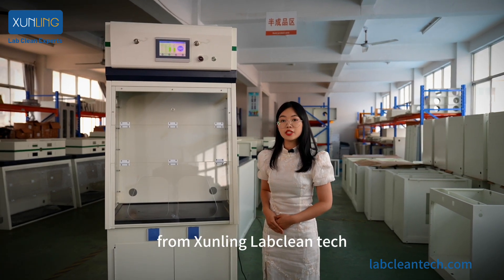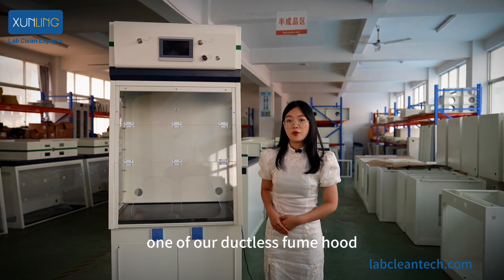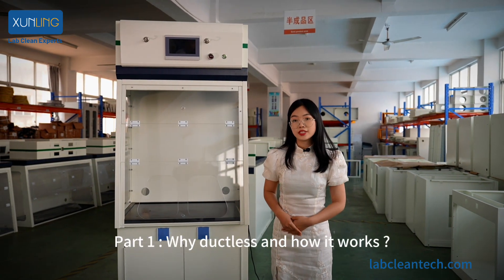Hi, this is Liya from Xunliu Labo Clean Tech. Wish you have a good day. Today, I'm going to introduce you one of our ductless film hoods. Only four parts. Part 1: why ductless and how it works.